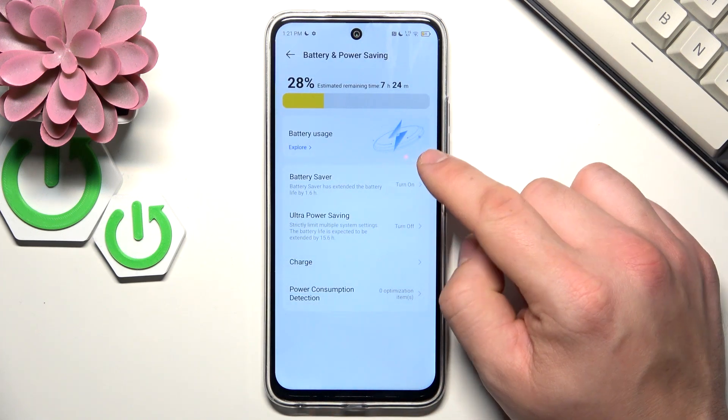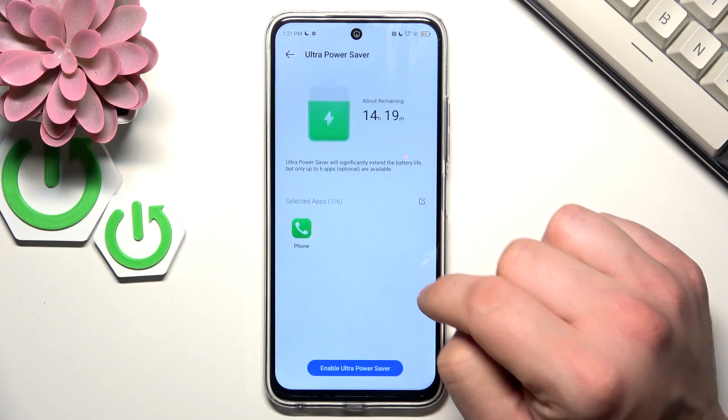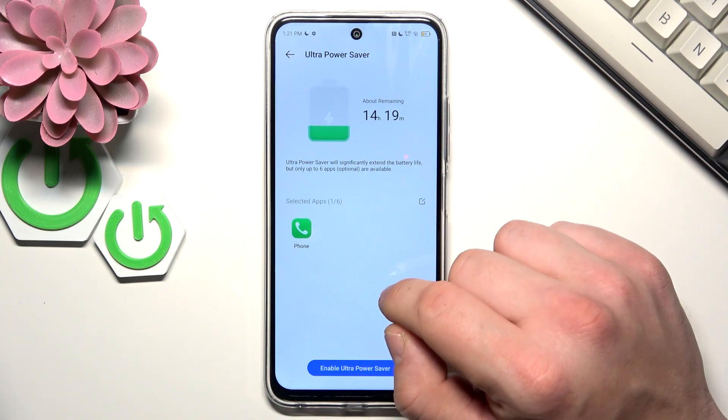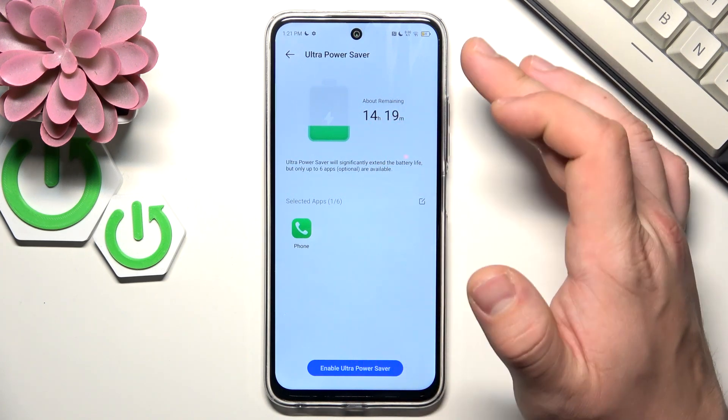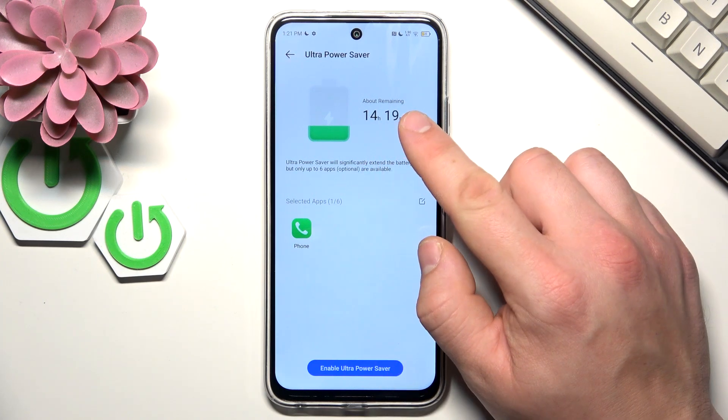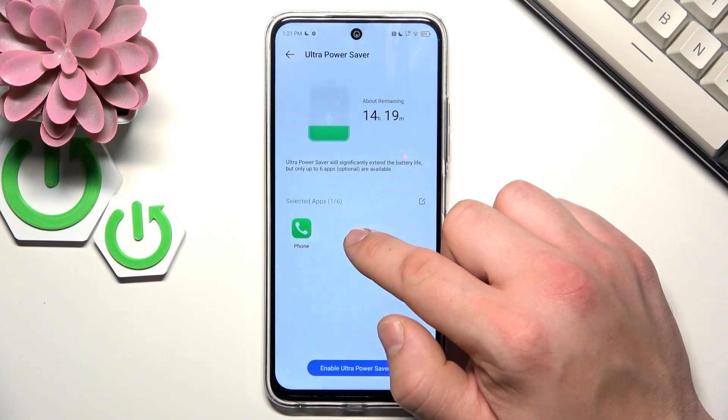You can go back and here you can enable Ultra Power Saving mode, which will extend battery life — in my case up to 14 hours. In Ultra Power Saving mode you can enable only a few apps.